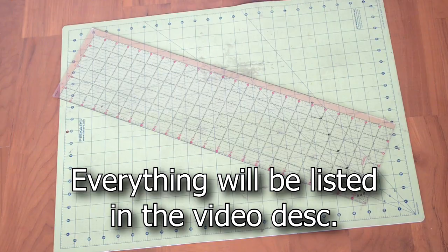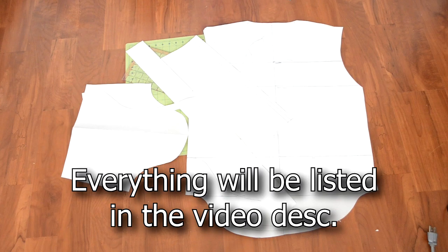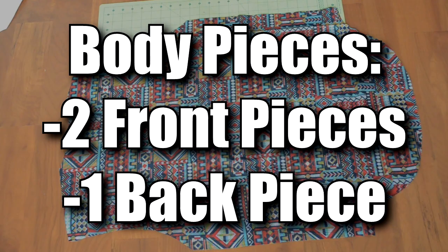For this tutorial you're going to need cutting tools, a measuring tape, an iron, a bunch of pins, a ruler, a sewing machine with straight and zigzag stitch, three yards of fabric, and a separating zipper. You're also going to need a zipper tee template, which you can find a tutorial to make on my blog spot — I'll put a link in the video description. I'll be splitting the tutorial into two parts: the first part focuses on the individual pieces, and the second part focuses on putting everything together.